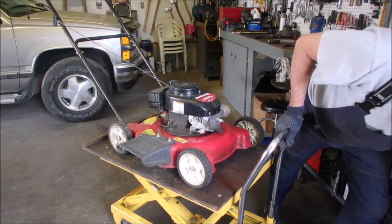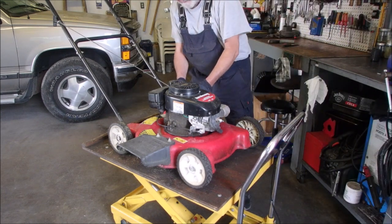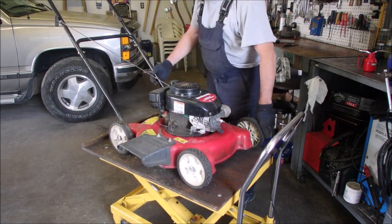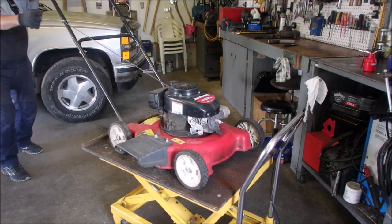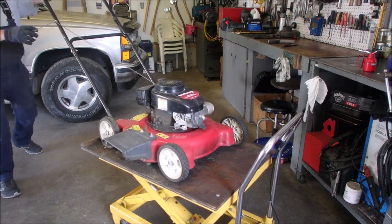We'll just try that. The customer did fill the gas tank. Let's just try that for now, see if it takes off. It might. I don't think so — I tried it yesterday just when he dropped it off. Oh! Spark!